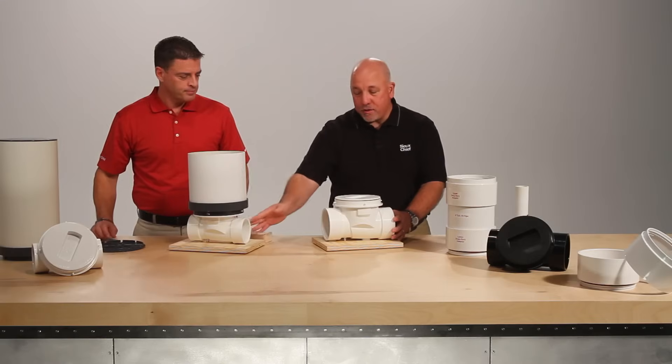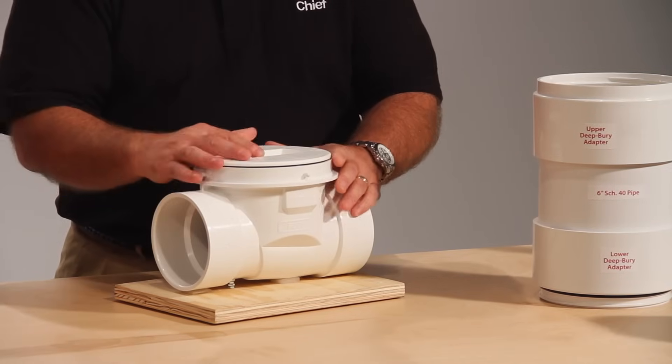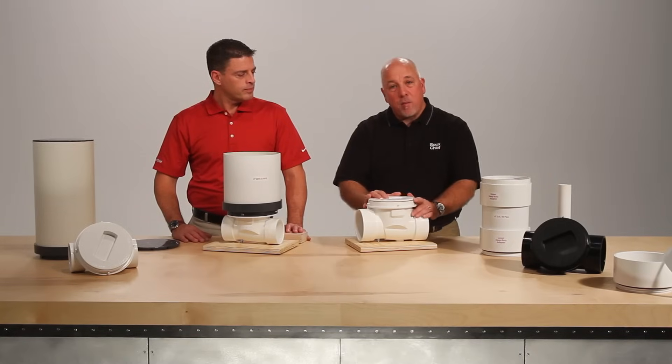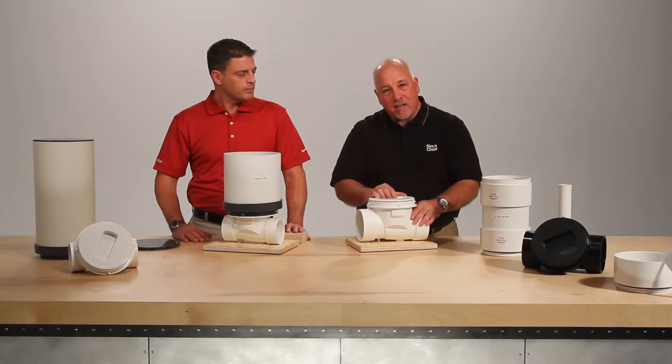Both valve bodies utilize the same accessories. For a standard backwater valve to be installed in a deep barrier application, a contractor may have to install a manhole or vault over the valve to gain access.